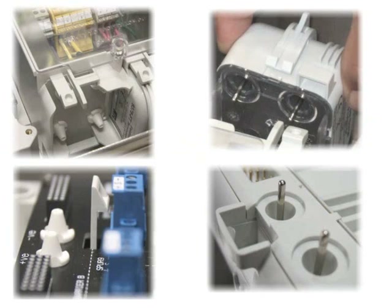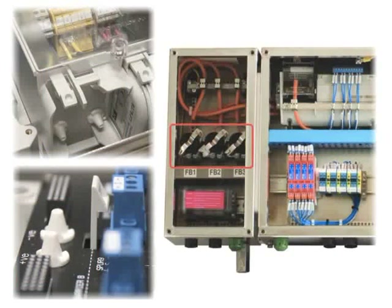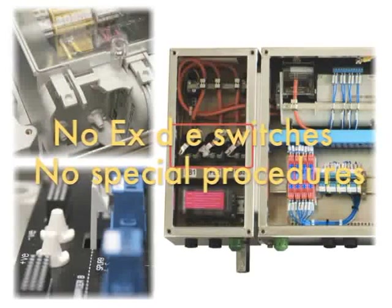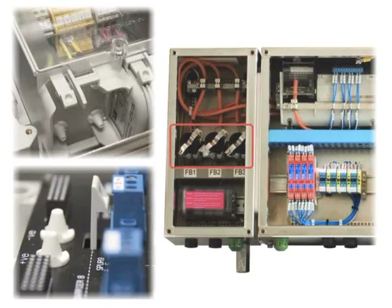Did you notice how the trunk connection is done? It takes place over the EXDE plug socket system, so that the previously needed EXE compartment on the barrier module itself is completely eliminated. Again, a great boost for operational safety, since the operator will not have any chance to wrongly access the EXE cabling.